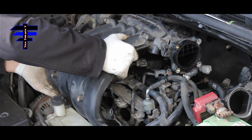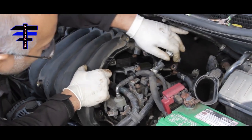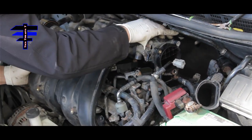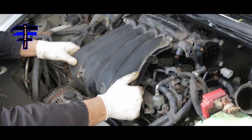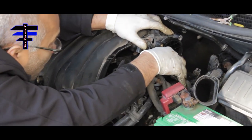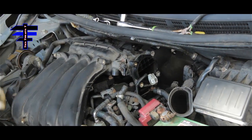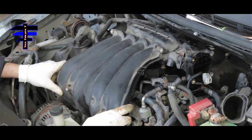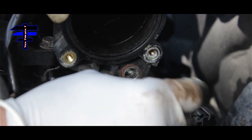Align the screws, put it back in place, manually do it. Once you align the hole, put one bolt here to hold everything in place. Feel for it — there you go, that's all in place.